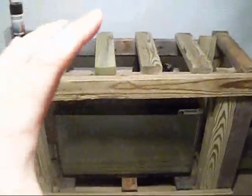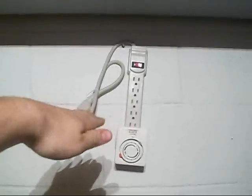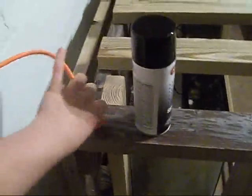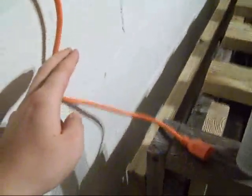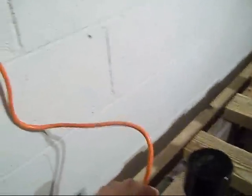All right, guys — very important. Take a look at how I got my cords on the wall above the tank. This way, water cannot get up here. If my plugs were down here like most outlets, and the 55-gallon had a leak and water tapered down the cord into the outlet — you'd get a fire, electricity, you might kill your fish, you might burn the house down.